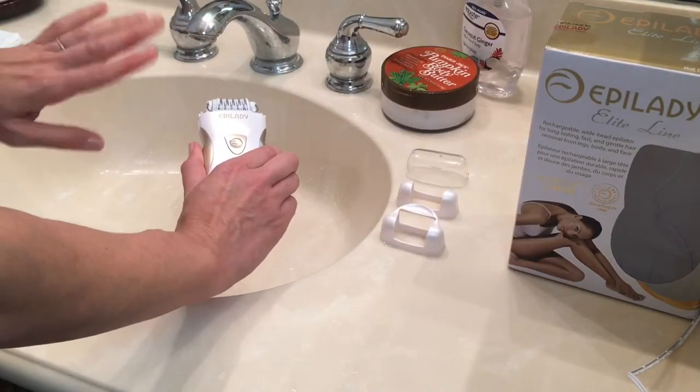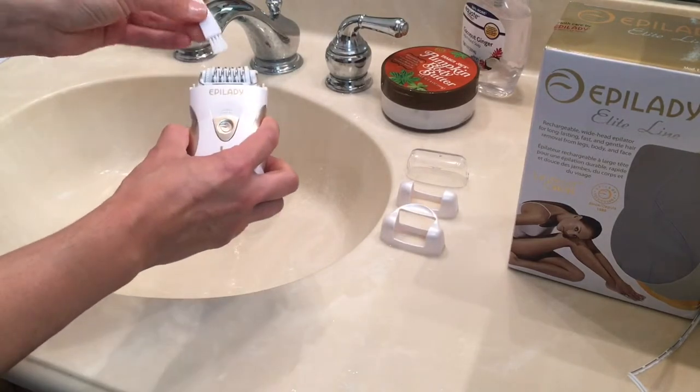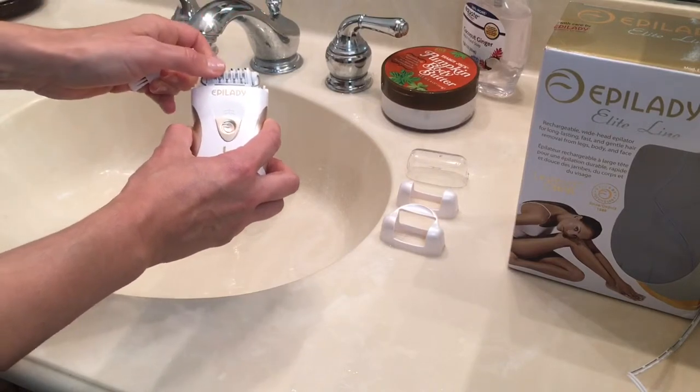You never want to get the body of the L5 wet, so please don't run that under the tap. To clean that, all you need to do is use the brush that's included in the box to brush out the epilation head.